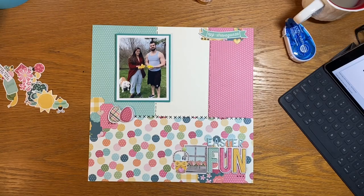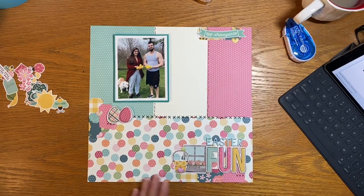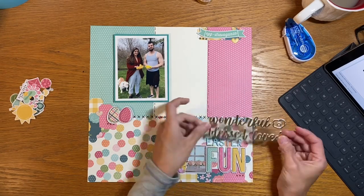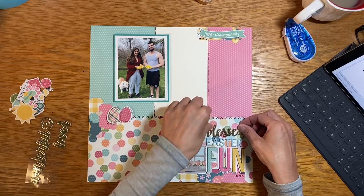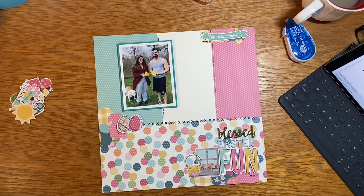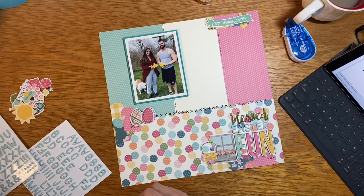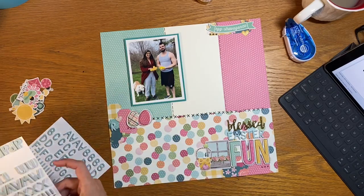Another thing I love is bright colors with pops of black and white — this layout has a little bit of off-white, but we're going with it. The third thing I love is sketches, and I am working off the sketch. I brought in the word 'blessed' from my little container — they're metallic gold with white foam on the side. So 'blessed Easter fun' works! I thought the word 'blessed' would really work here.